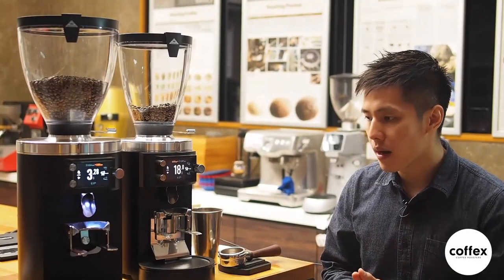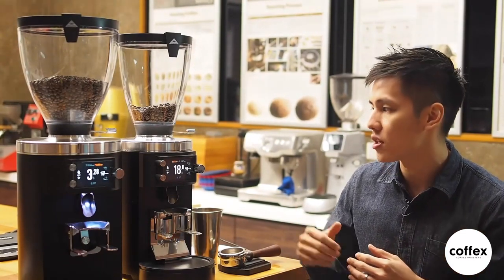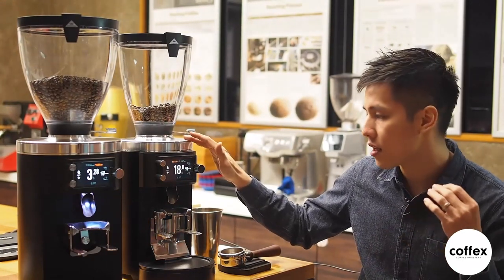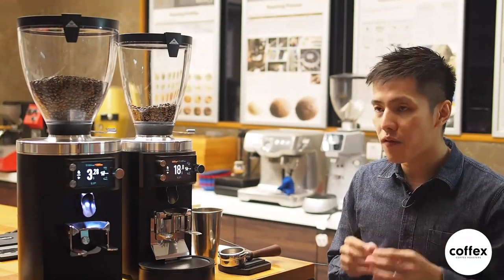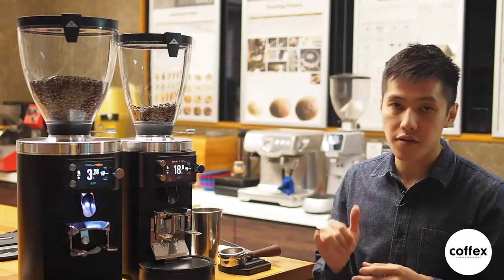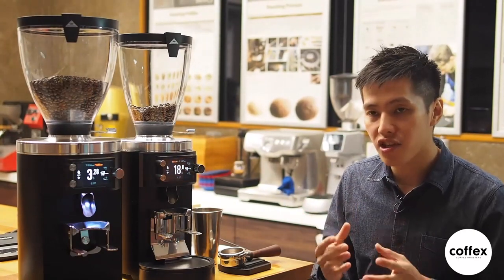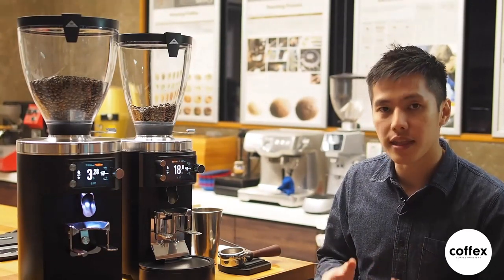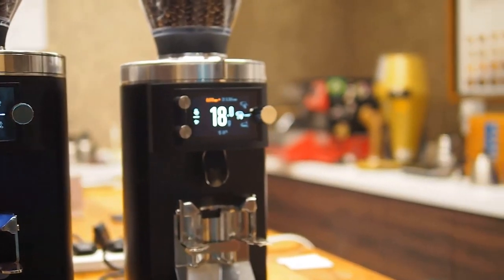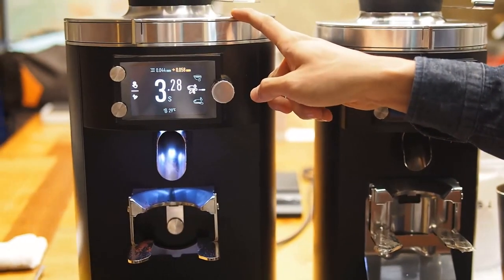Due to very high global demand and supply chain interruptions back in Europe, we are expecting the grinder to arrive in Malaysia — the grind by weight in January and the E80 in February. The good news is we are offering a pre-order discount of 600 ringgit per unit for each grinder. If you plan to get a pair, we'll add an additional 100 ringgit discount, for a total discount of 1,300 ringgit if you pay 50% before end of year. The E65S grind by weight is 10,800 and the E80 Supreme is 13,500.